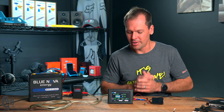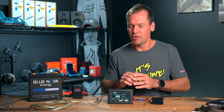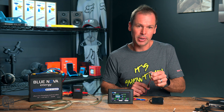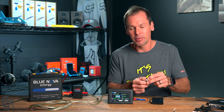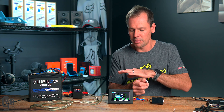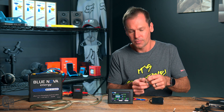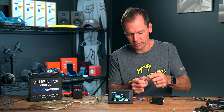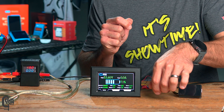Even though this is a touchscreen display, it is only a display — you can't change any of the BMS settings using it. It also has a wired-in on/off button — just a little press button wired into the loom. If you hold the button in for about three seconds, the BMS will switch off. And to turn the BMS back on, it's just one short press — there are two beeps and the display resets.